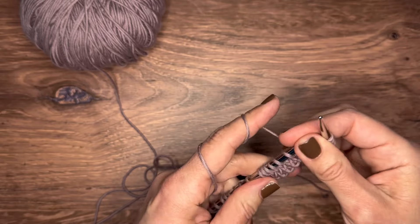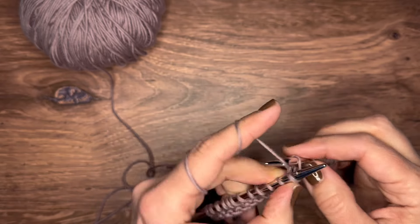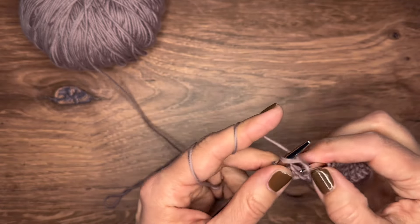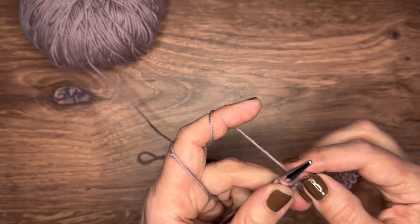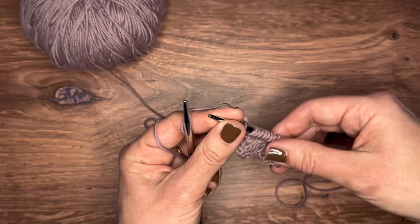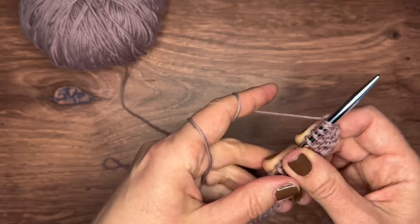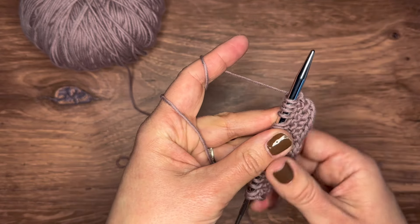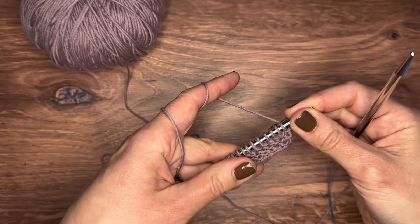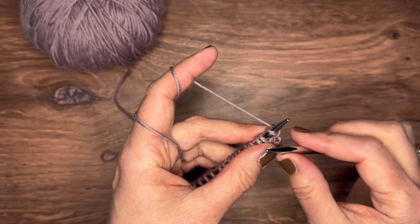Now we're going to knit that row. I don't have a lot of stitches on here so this goes pretty quickly. Just knit every single stitch all the way down. Once you're done knitting, you flip the project around — you can even keep the yarn on your hand, or take it off and roll it back on. Nothing really changes; you're just flipping it around so you now see the back side of your knitting, holding the needle with all your stitches in your left hand.